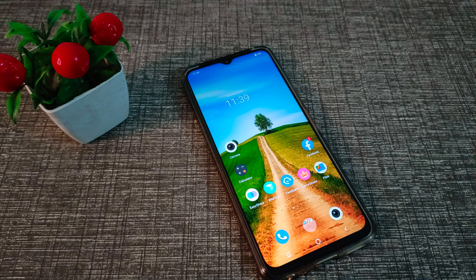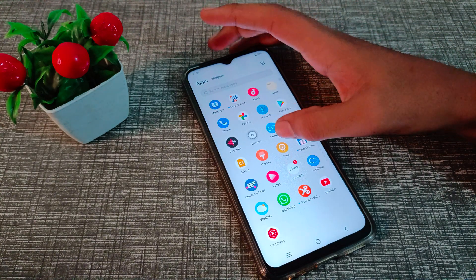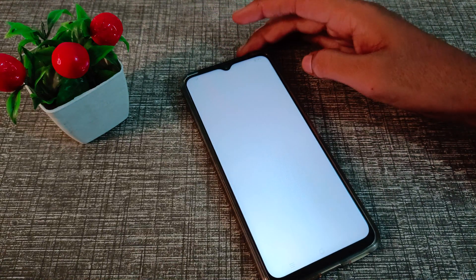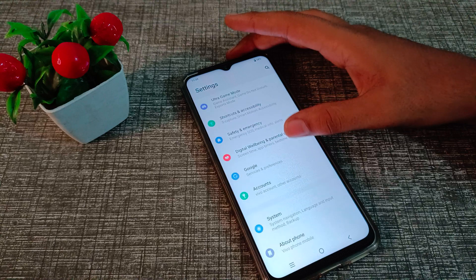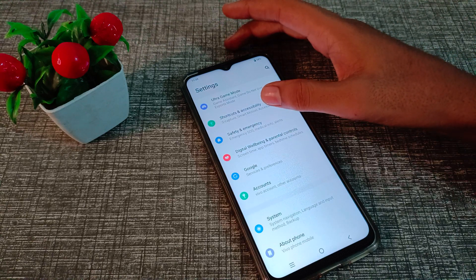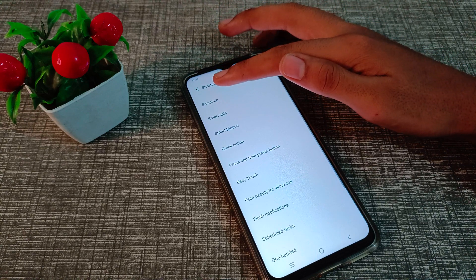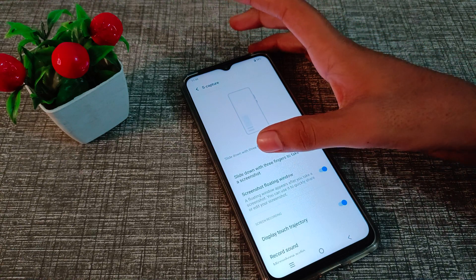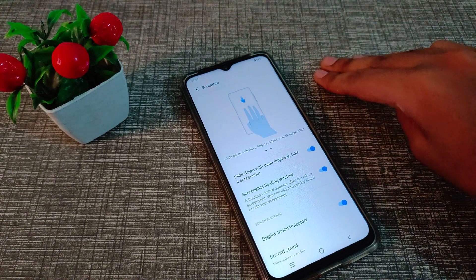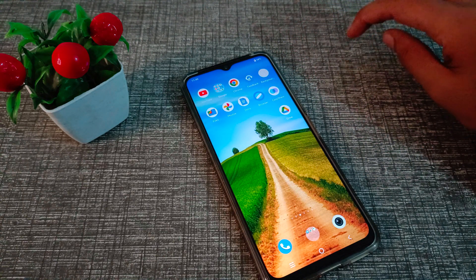So let's see how to turn on the three-finger screenshot. First of all, open your phone settings, then scroll down and you can see 'Shortcuts and Accessibility'. There you'll find the capture — screenshot — option, which shows 'slide down with three fingers to take a screenshot'.